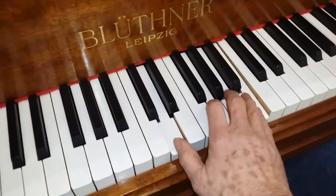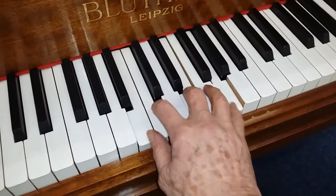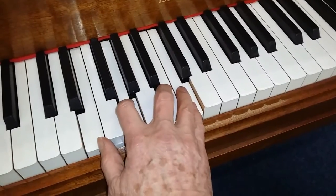And finally this Blüthner is a reconditioned one rather than fully restored - it's been restored by someone else in the past and it's very pleasant as a stock piano. All these pianos are stock pianos except for the GA1, and of course we guarantee them for at least five years.